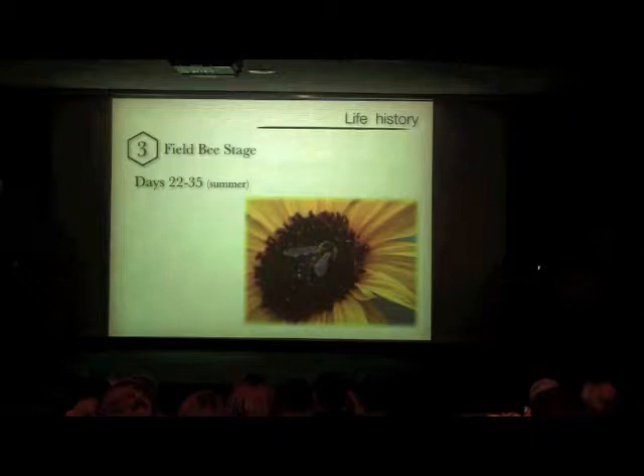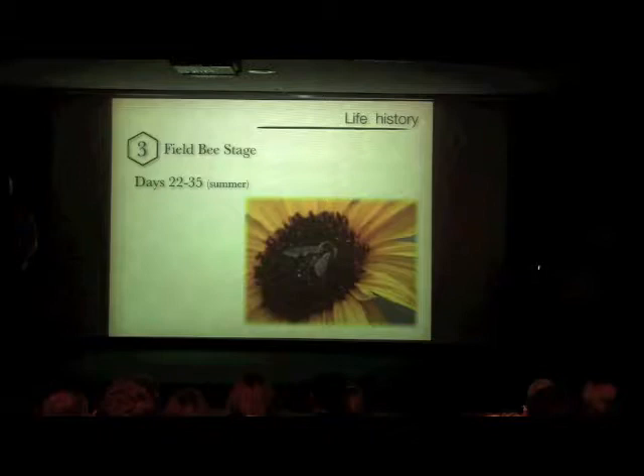Next time you get stung by a bee and you're feeling bad — because that stinger leaves its guts behind — it was just a matter of days before it was going to go anyway. That doesn't make the sting hurt less, but it's interesting to think about everything a bee does and what a short period of time it actually spends outside of the hive compared to its entire life cycle.